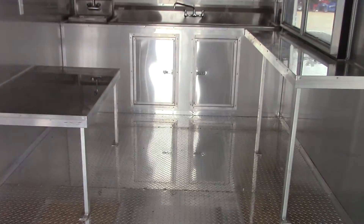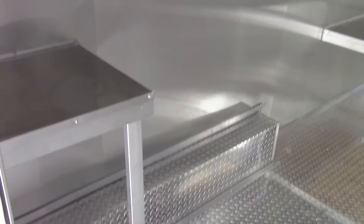42 inch rear entry door to the inside of the trailer. We have ATP metal flooring on the interior part of the trailer. Aluminum mill finished walls and ceilings, and the walls and ceilings are insulated.